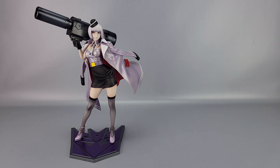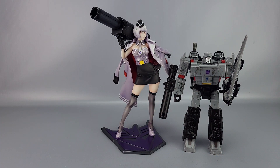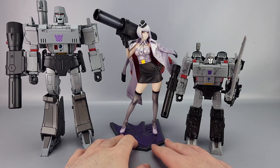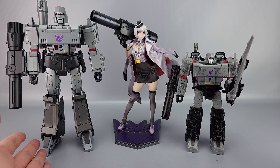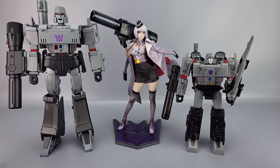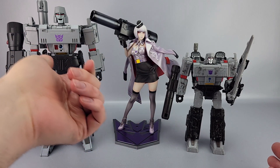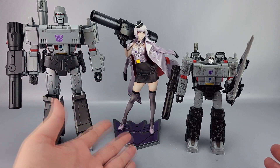For comparisons, here's a Siege Megatron to give you an idea of scale against the current mainline, and here's MP-36 Megatron who's a bit taller. Scale isn't really a thing here given the human form, but it gives you an idea across masterpiece, mainline, and Bishoujo. You can also see the color difference — this is a more traditional metallic gray versus the purplish pearlescent gray-purple on the Bishoujo.